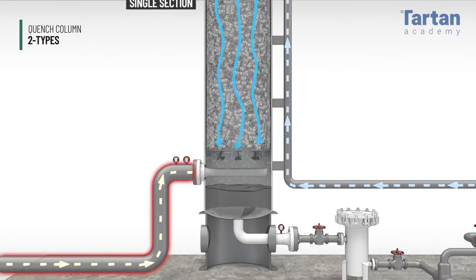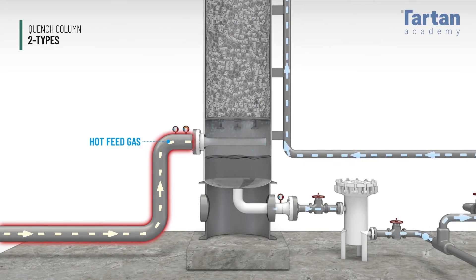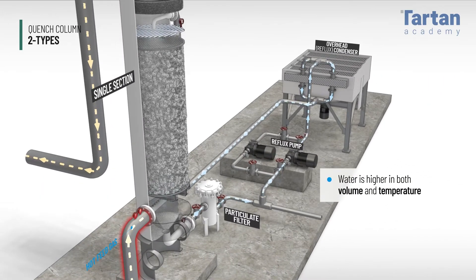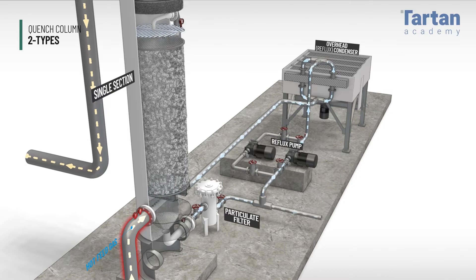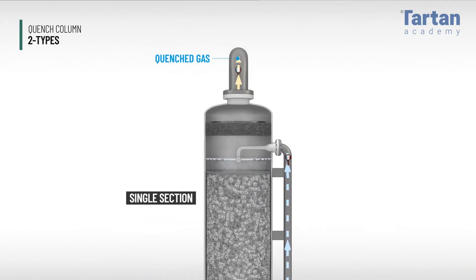As the gas is cooled, water is quenched and joins the circulating liquid. The water exiting the bottom of the tower is higher in both volume and temperature. A portion of this water is purged to the sour water stripper, and the rest is cooled and returned to the top of the tower.